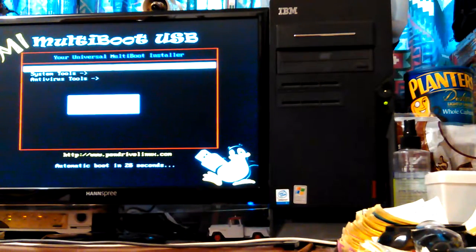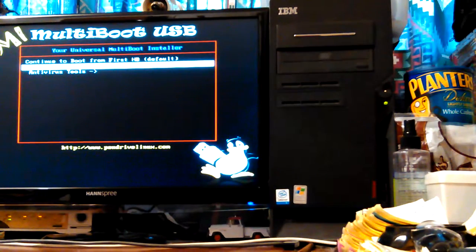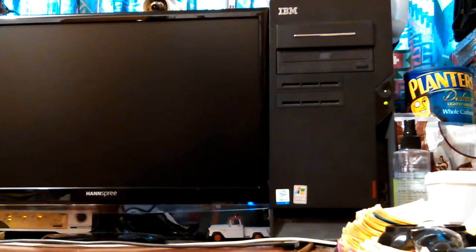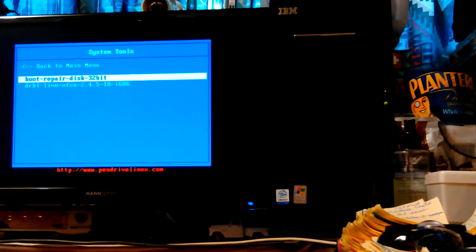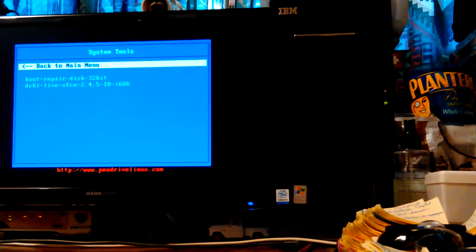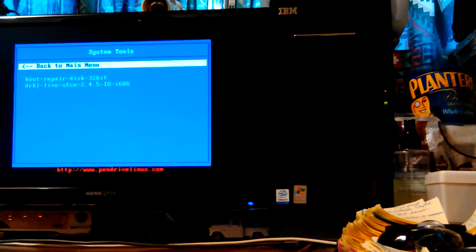It went straight into — that's my Yumi multi-boot. But I don't have what I need on here. I have Boot Repair Disk 32-bit on here, but this is a 64-bit Windows system, so you can't fix it. It actually won't even boot on this system. So let me shut it down — maybe now that it's recognizing that USB, it'll recognize the other one.